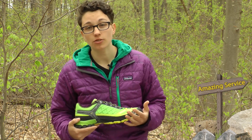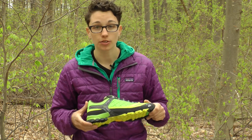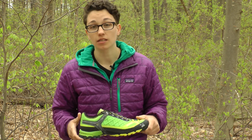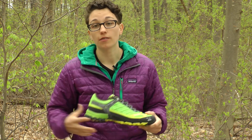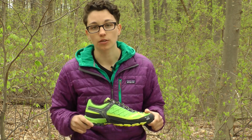Whether you are out for a technical day hike, scrambling on rocks, or doing fast backpacking, this multi-sport shoe is going to give you confidence on the trail with whatever you throw at it. It is the Salewa Fire Tail EVO trail shoe.